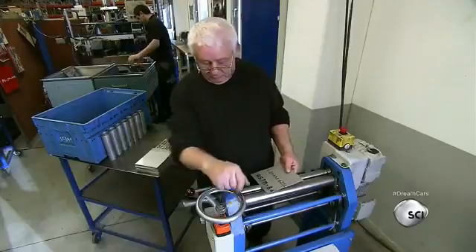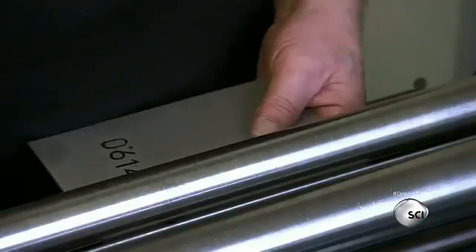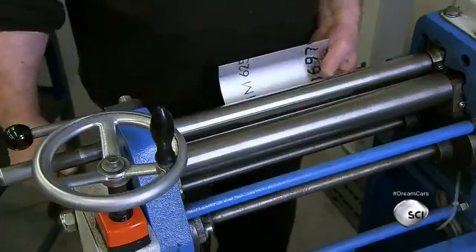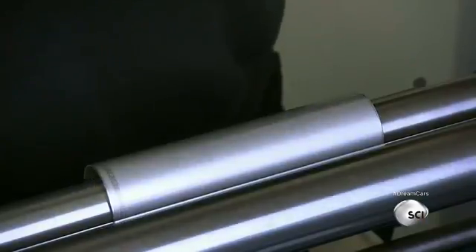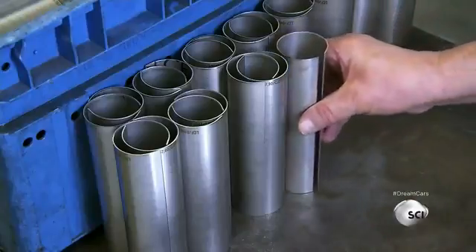A worker folds titanium sheets to make exhaust pipes using a manually adjusted roller press. He feeds the sheet into the press and runs it through once, then locks the sheet back in the feeder, manually tightens the roller, and runs it through again to form it into a tube. The titanium used to make these pipes makes the exhaust resistant to strain and plastic deformation.